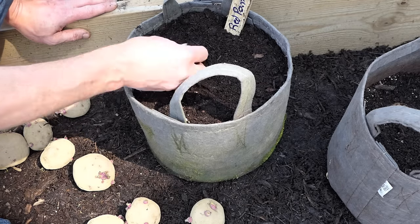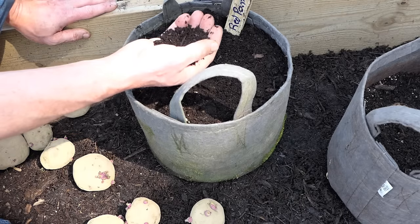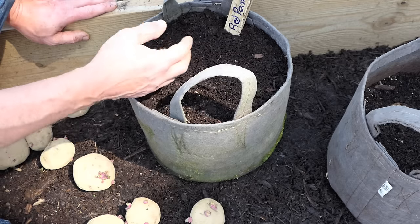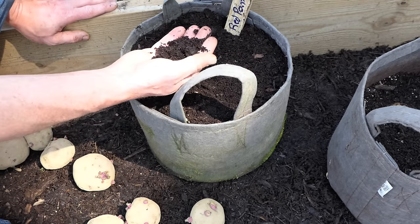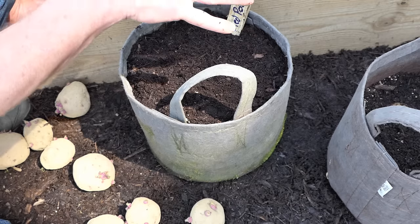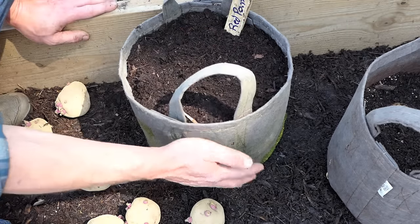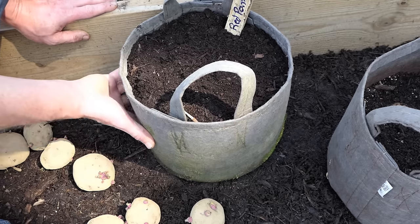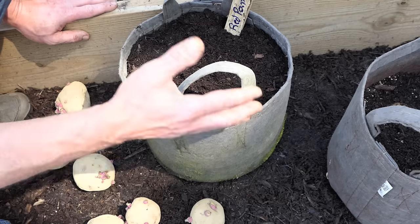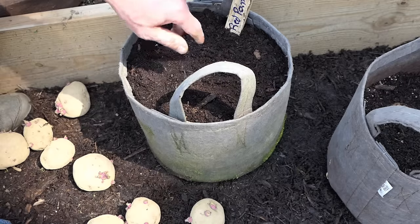Potatoes mostly fail in containers because they're not given enough water-soluble fertilizer as they're growing, and they're not watered regularly. When they're like this, once a week keep it moist. When the greenery comes up, it might have to be two or three times a week depending on how large the plants are. Don't let this dry out. I like growing in these fabric pots — you can't overwater in these; any excess water just spills out.